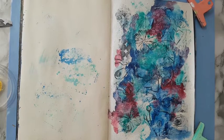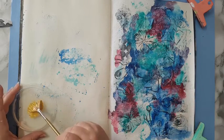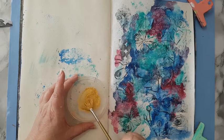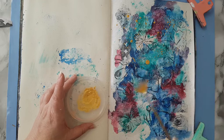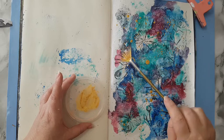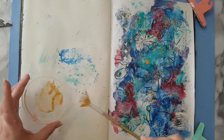My page is almost dry but the colors felt too cold. I really like them but I wanted to add something warmer to the background. I've got more of the acrylic ink from Amsterdam — this is gold — and I'm just going to go all over and splatter it. I've added a little bit of water and I'm using a fan brush. And of course now this needs to dry, so I'll be back.